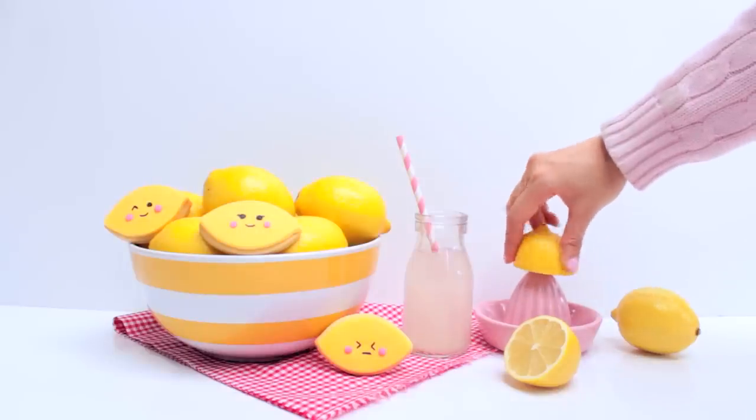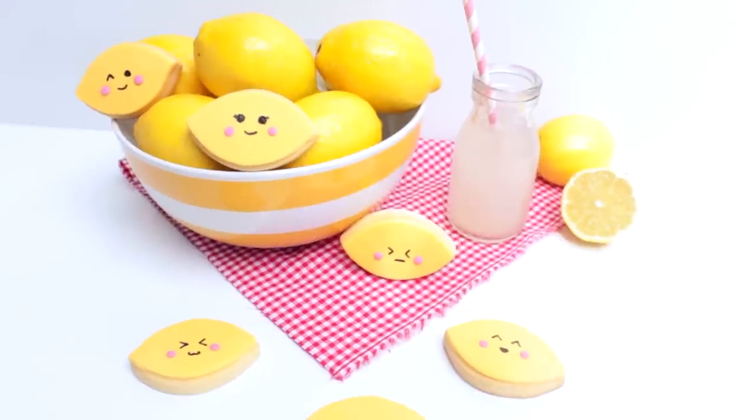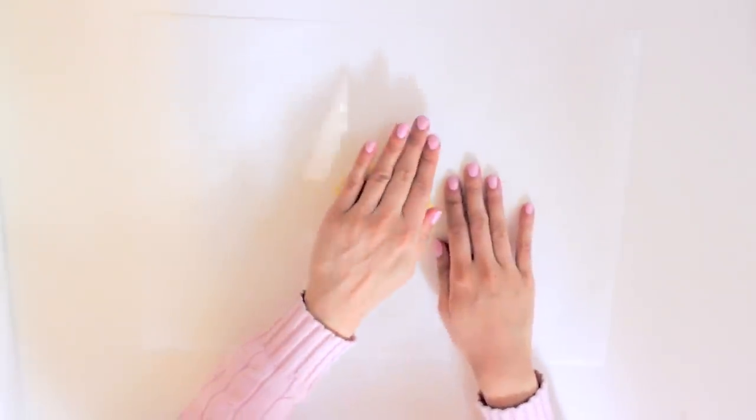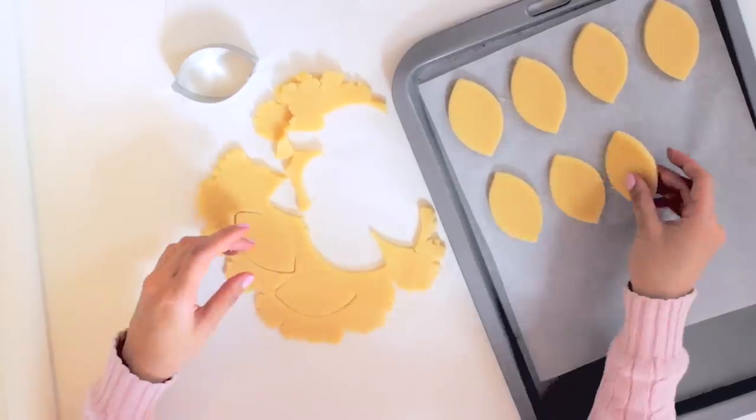Moving on to these cute adorable cookies — come on, how cute are they? Cuppie & Cake will show you how to make them. Prepare your sugar cookie mixture. This is pretty simple to make — you just need flour, butter, and sugar. Place baking paper on the top and bottom and then roll it out to a one centimeter thickness. Use a lemon cookie cutter to create your cookies and then bake them in the oven.